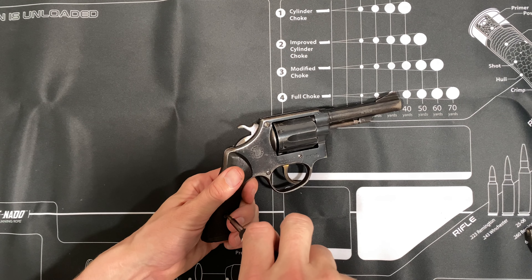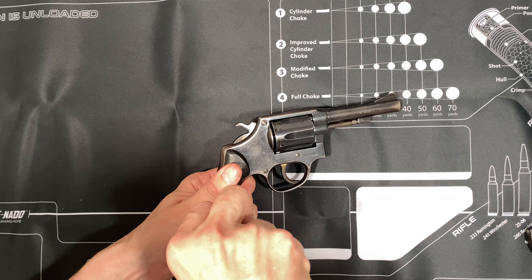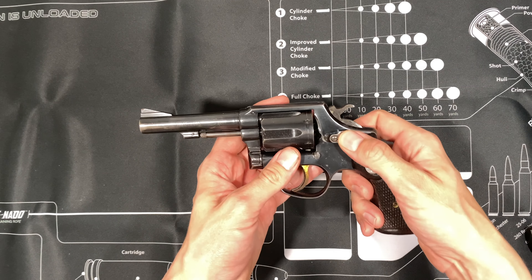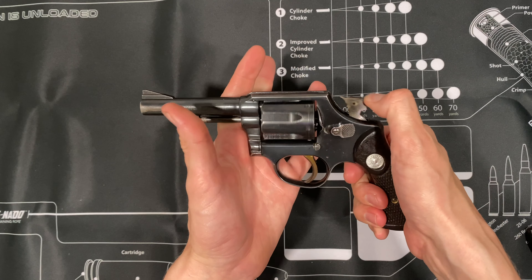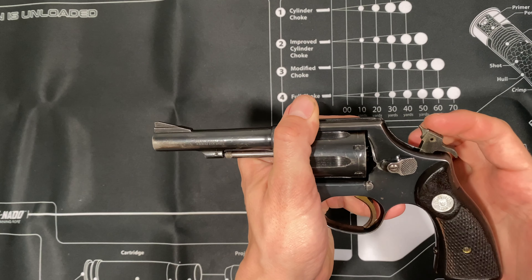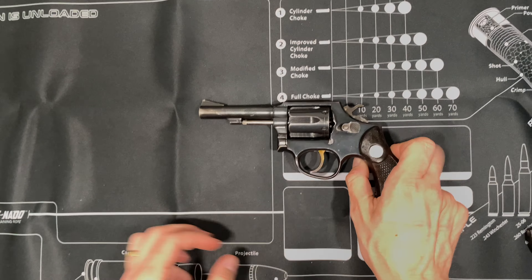Now this gun was in a few different movies and TV shows: Season 2, Episode 10 of The Walking Dead, the Angelina Jolie movie Taking Lives, a 1990 Kevin Costner movie called Revenge, and a 1997 Dennis Quaid and Danny Glover movie called Switchback. It's pretty popular in Brazil. Thank you guys for watching — if you have any questions, let me know and I'll take it apart again and talk more about it. This is the Taurus Model 80. Thank you.